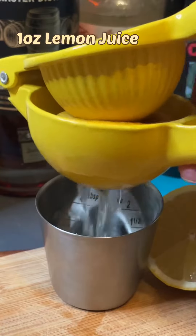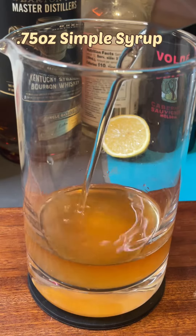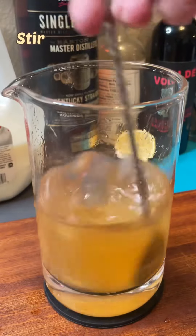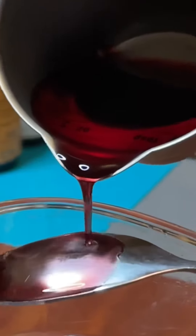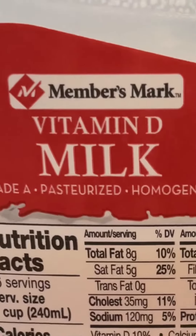Roll and squeeze half of a medium-sized lemon to yield about one ounce of lemon juice. Add three-quarter ounce of simple syrup, which is equal parts sugar and water, and stir over ice for 25 revolutions. Thus far, we've made a whiskey sour. If we were to strain this over ice and float red wine or port on top, it would be a New York sour. But I promised you a milk-clarified New York sour.